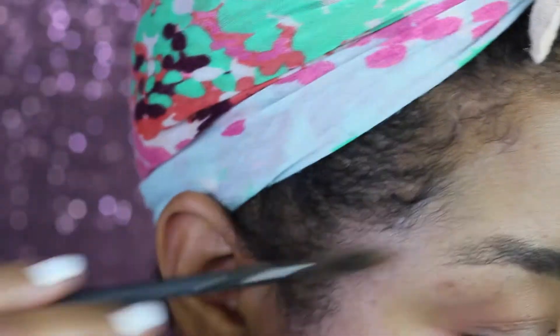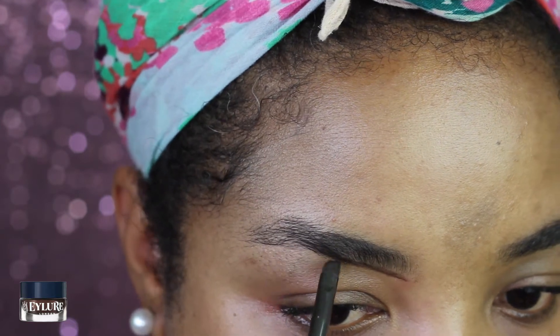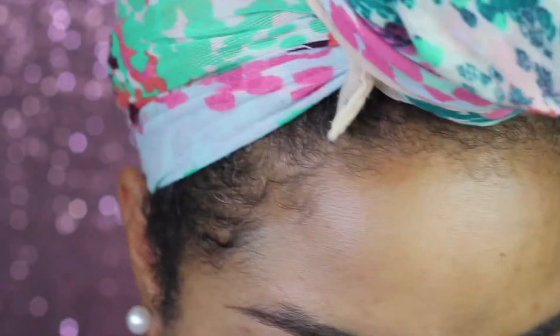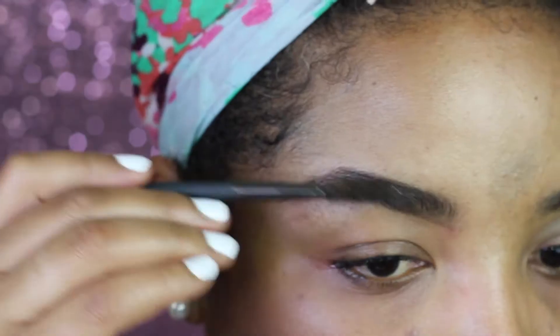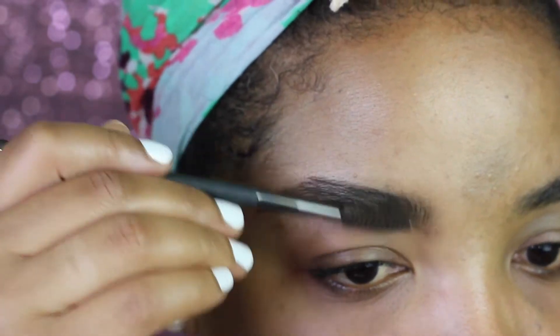Hey guys, welcome back to my channel! Yes, summer is over but that won't stop me from making this colorful look. For today's look, I'm gonna start off with my eyebrows - I'm just filling them in with my eyeliner eyebrow pomade, shaping them and filling them in, and brushing in the product wherever I need to.